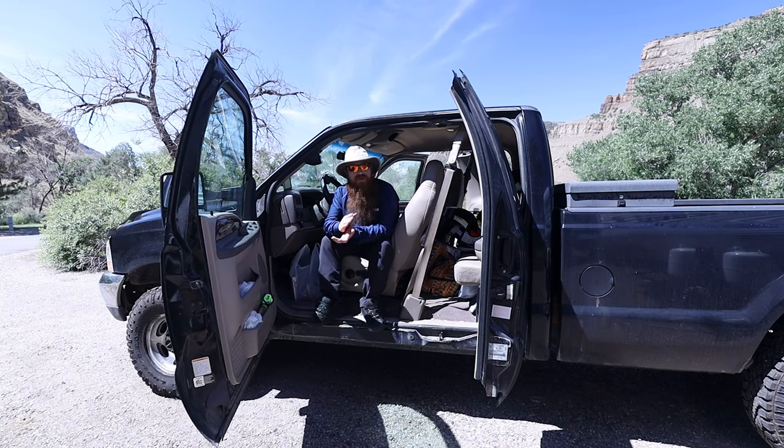Over that time I have towed this trailer around five or six thousand miles. The truck does the job just fine, as long as I'm not trying to push it beyond its limits — not trying to go faster than the truck wants to go up a hill or anything like that.